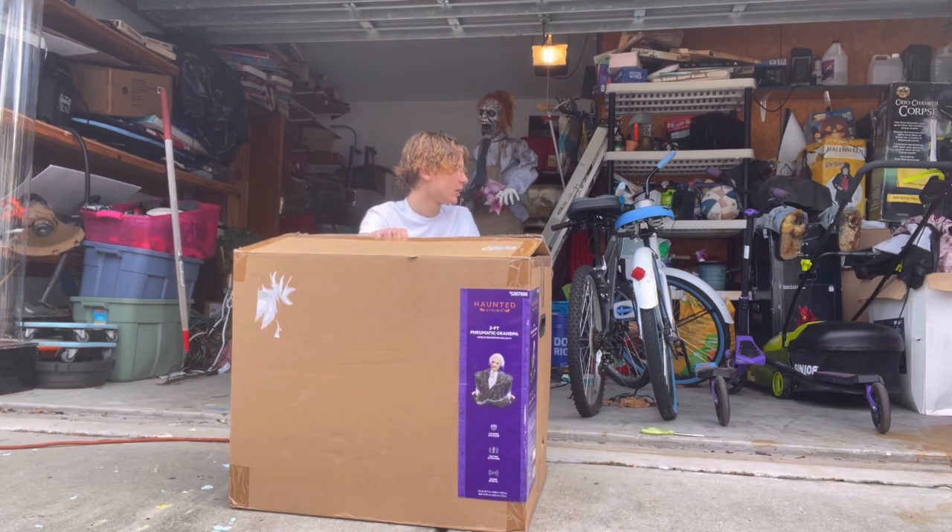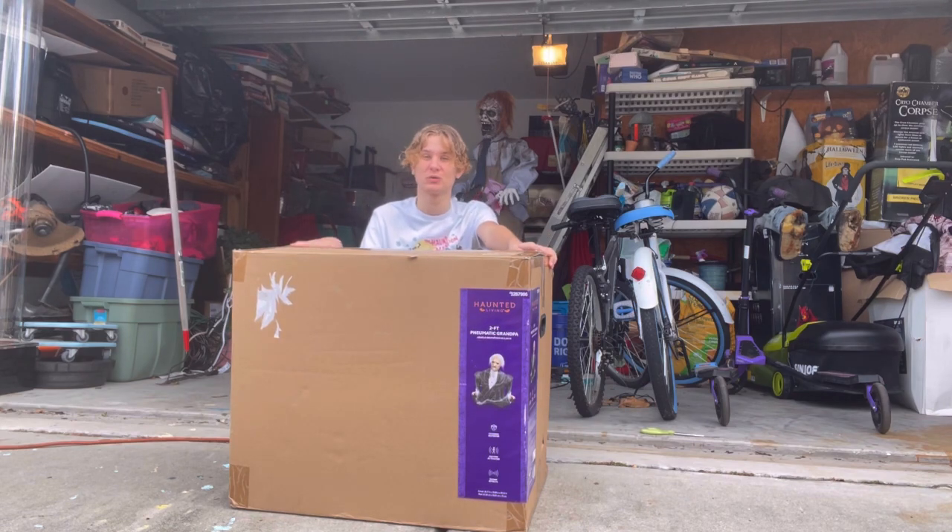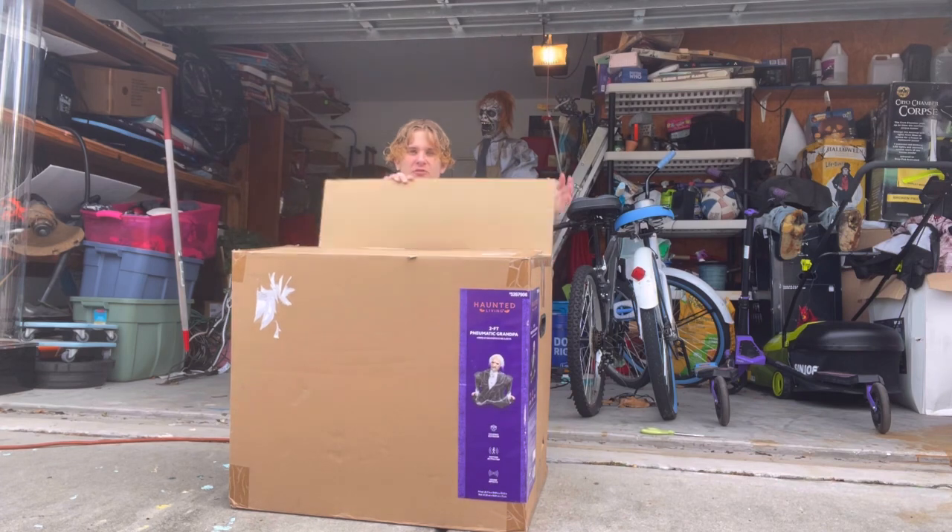I also bought an air compressor. I'm still going to do my time-lapse thing, but if you guys have any questions about how to set this guy up in terms of air, definitely comment down below, because I think I'm going to have trouble with this. We will see though. Let's pop this box open.